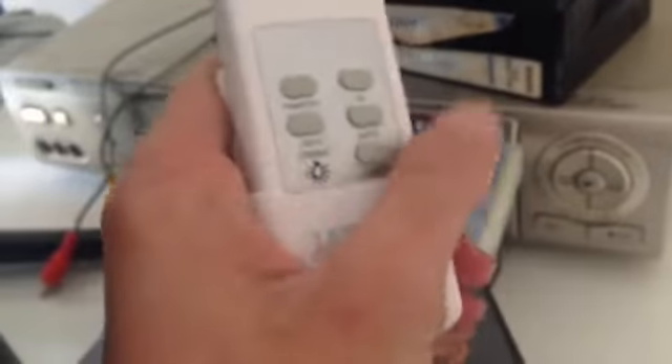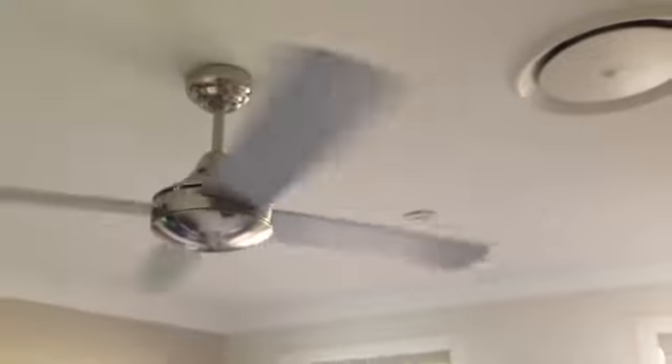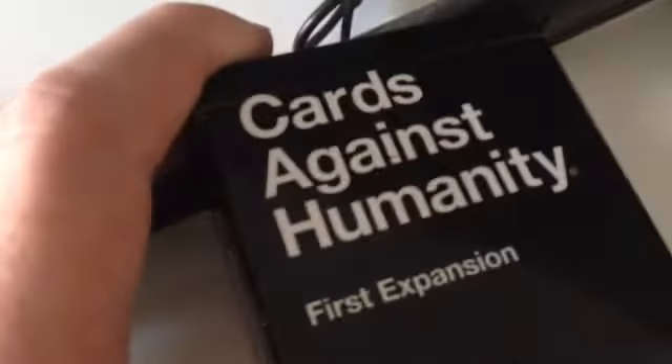As we come over here, I've got a video player with all the old videos. And here's my fan. This is my Foxtel. Cards Against Humanity - excellent game, I must admit.